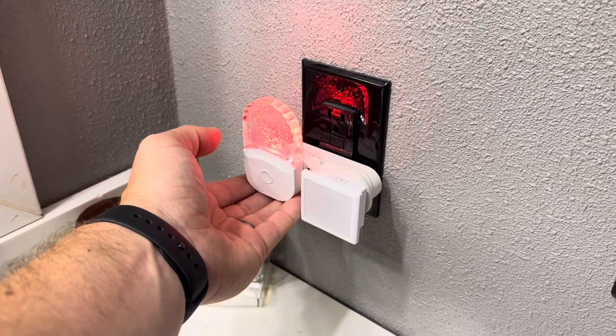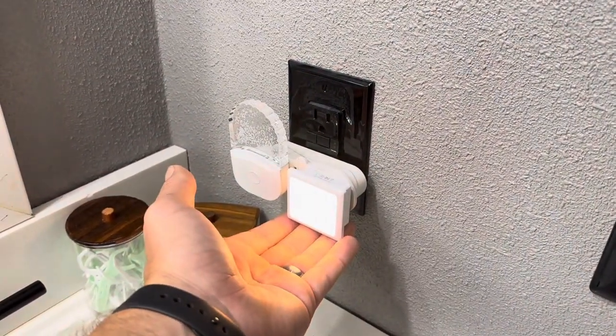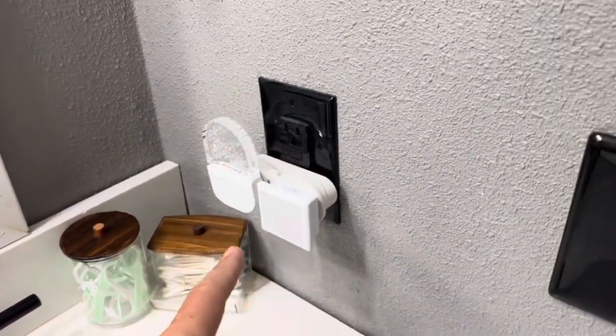Both of these are designed where they're only going to come on at night. So you can see I remove my hand, the light's going to come off. Same thing on this one from Lohas — not sure how to pronounce it. So both of them are going to only come on at night.